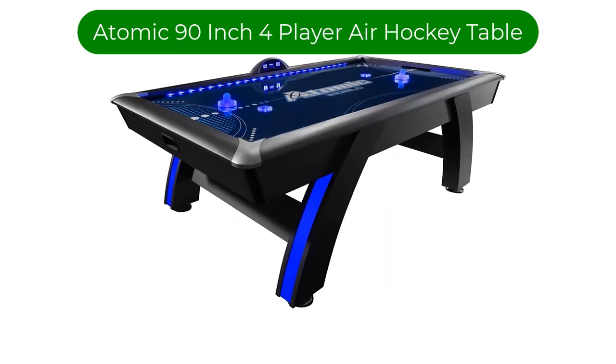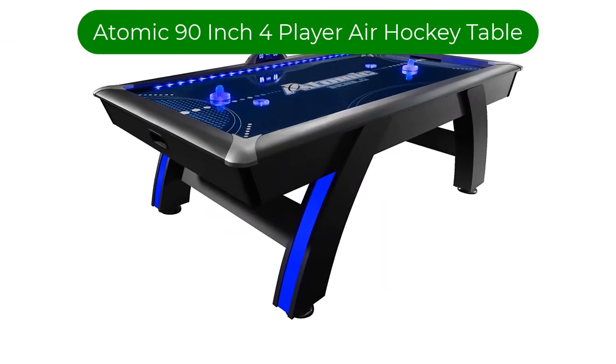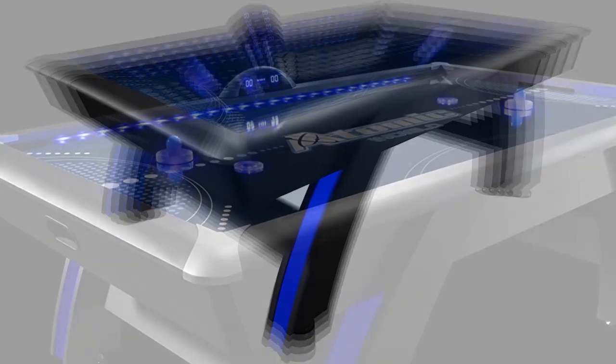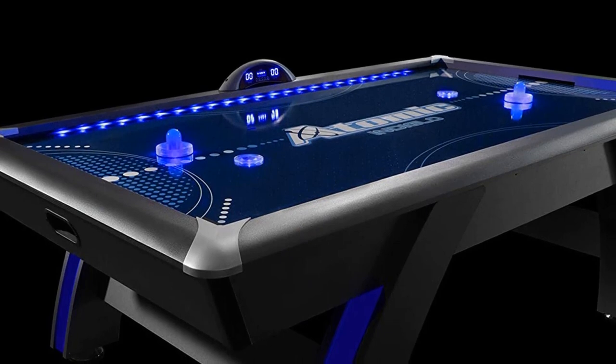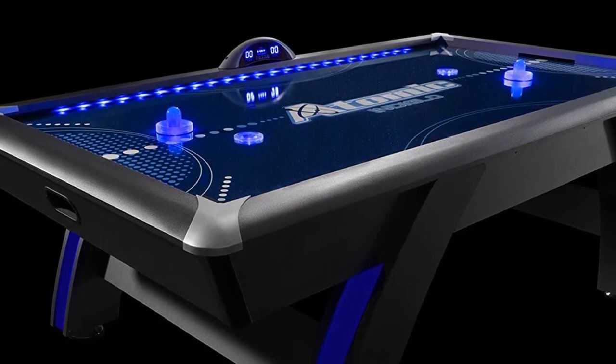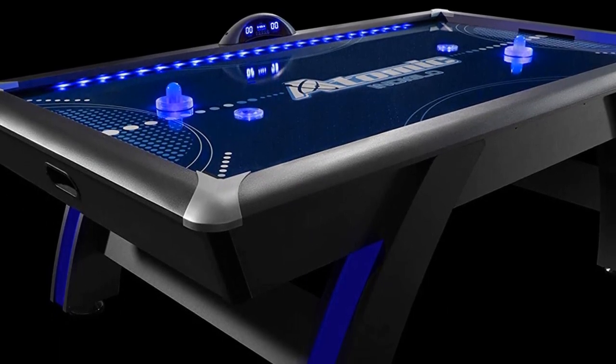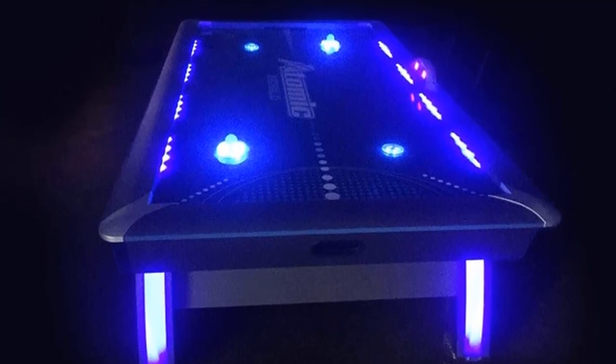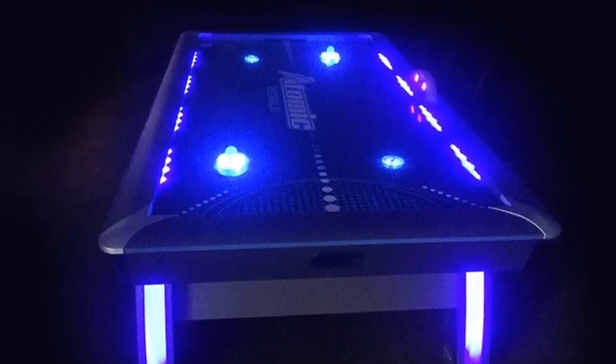Number 4. Our fourth best pick is the Atomic 90-inch four-player air hockey table. If you like playing doubles, you should definitely consider the four-person table by Atomic. It's big enough to accommodate four adults while also still suitable for older kids. This air hockey table comes with four pucks, four strikers, and a digital scoring system.